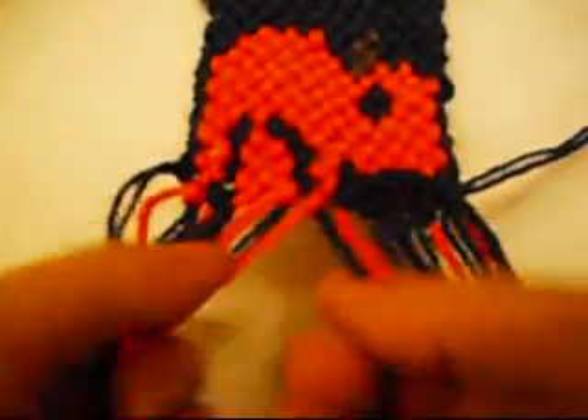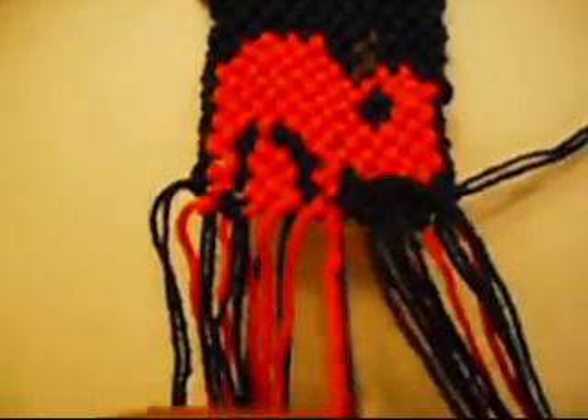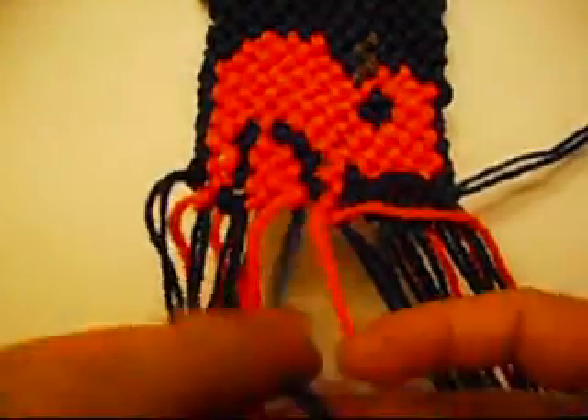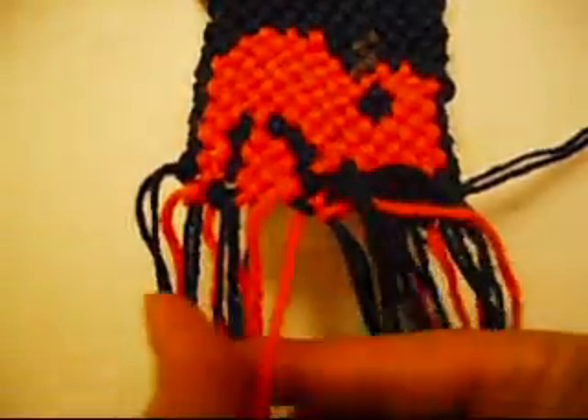Now we're going to make one from right to left once, and from left to right once. Now we're going to make one from left to right once, and from right to left once.